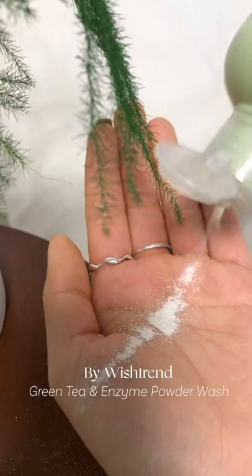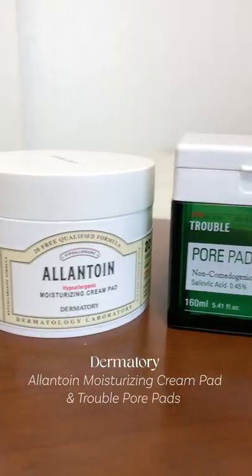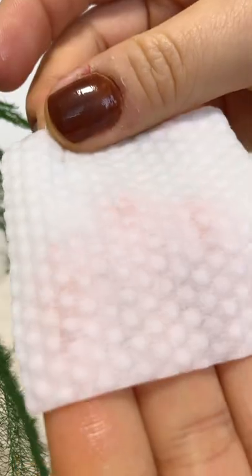I start off with this amazing cleanser. It gently exfoliates my skin and gives me a nice clean surface to work with. Then I always love using toner pads — I use two, one to moisturize and one to exfoliate.